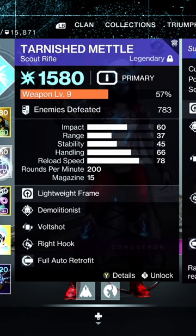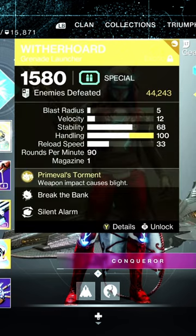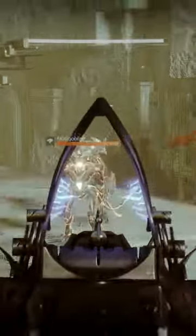So a good thing to pair with it is Wither Horde, because what you'll do is you kill a red bar, reload, shoot the Volt Shot onto a yellow bar, and then shoot him with the Wither Horde so that the Wither Horde is continually damaging them and then sparking off. You'll see it here.